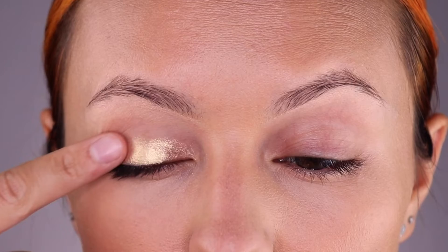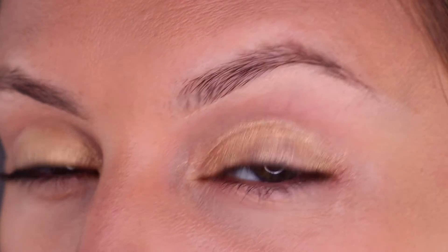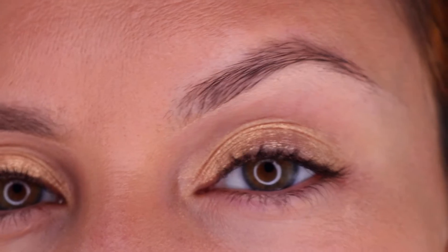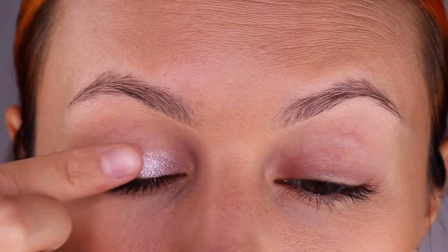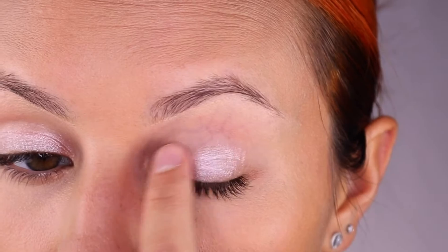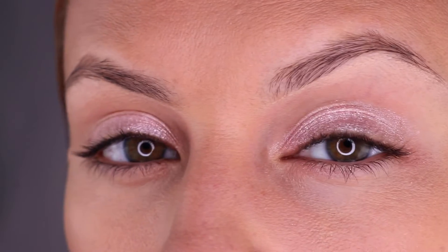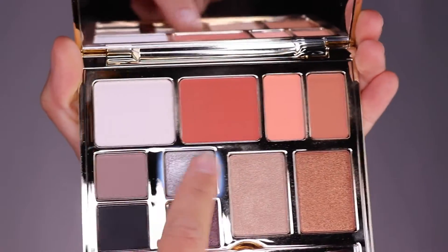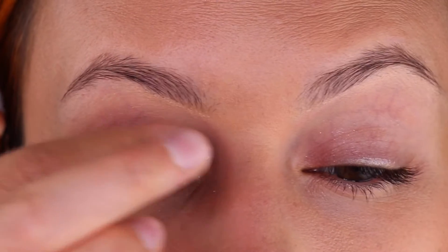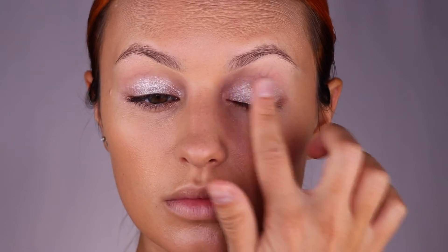Starting with the Drama Queen face kit, we're doing a nice gold shimmery lid. Next up, we're using a gorgeous shimmery pink from the Sugar Daddy face kit and just swiping that onto the lid — I like using my finger as well for this. Lastly, I'll be wearing the white shimmery color from the Rodeo Vamp face kit, and this is the one that I will be wearing today.